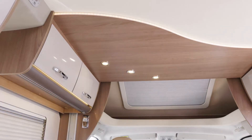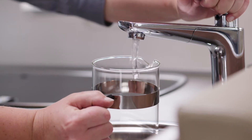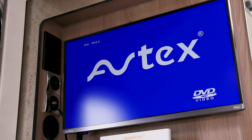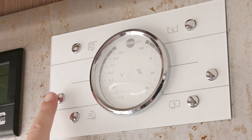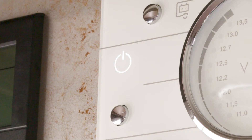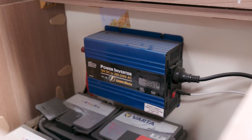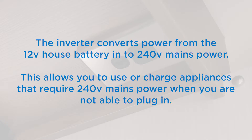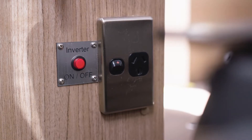The 12 volt house battery powers the interior lights, water pump, fridge, media screen and DVD players as well as the Wi-Fi unit. To turn on the 12 volt power system, press the power button on the control panel. If you are not plugged into 240 volt mains power, the motorhome will auto select the 12 volt house battery as the power source. Check the indicator light is illuminated. The inverter converts power from the 12 volt house battery to 240 volt mains power, allowing you to use or charge appliances or devices that require 240 volt when you are not plugged into mains power. The maximum wattage of the inverter is 600 watts.